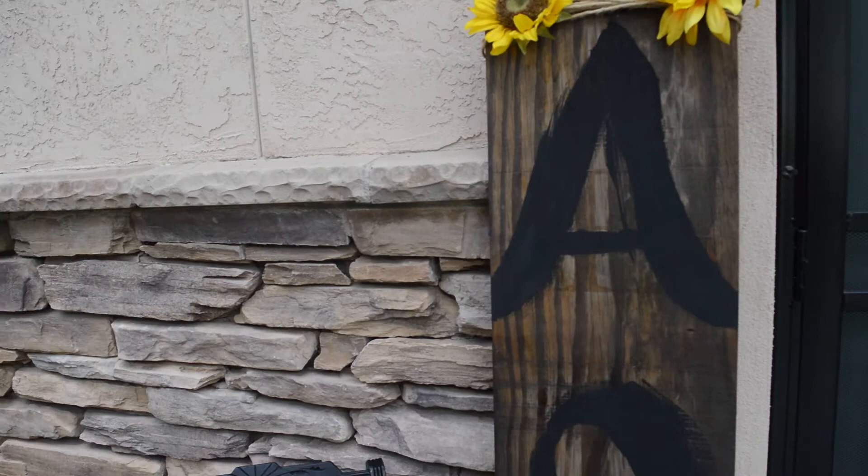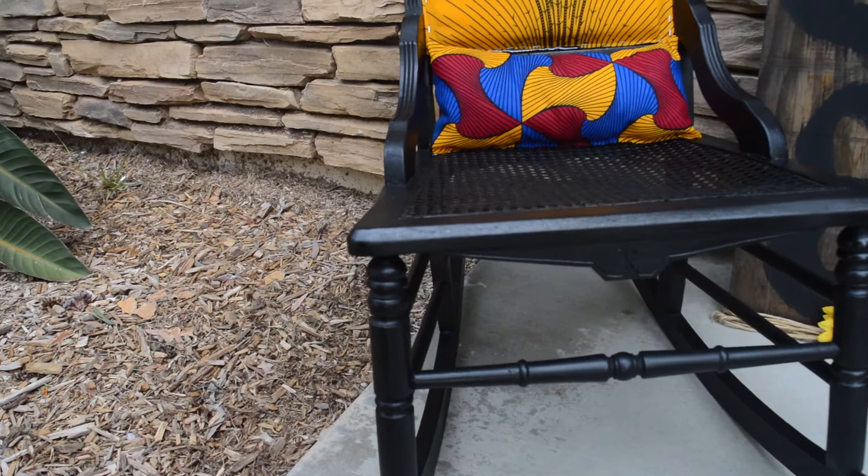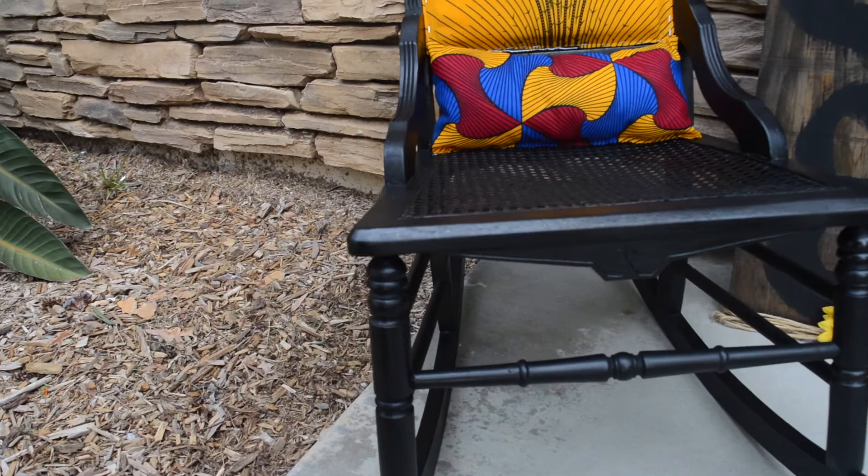And there you have it — the finished product! I added a little pillow for extra support at the bottom. Thank you so much for checking out my channel. I hope you liked it. Go ahead and subscribe, comment, and I'll see you all next week. Love you Direct Fam!